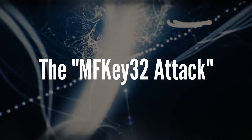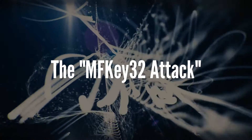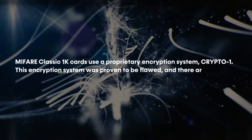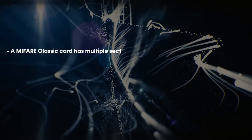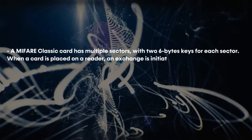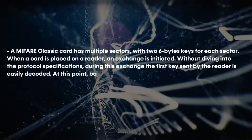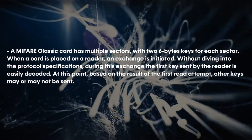Before we get our hands dirty, let's review the theory behind what we are doing. The MiFare reader attack is also known as the MFK32 attack. The MiFare Classic one kilo cards use a proprietary encryption system named Crypto-One. This encryption system was proven to be flawed and there are several practical attacks that exist. A MiFare Classic card has multiple sectors with two six-byte keys for each sector. When a card is placed on a reader, an exchange is initiated. Without diving into the protocol specifications, during this exchange, the first key sent by the reader is easily decoded. Based on the result of the first read attempt, other keys may or may not be sent by the reader.